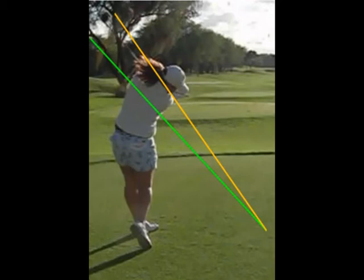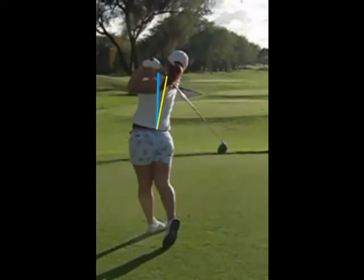That's why it looks like you recover well from impact into your follow through. The blue line again shows the spine angle I'd like to see in the finish — a nice vertical tall posture.